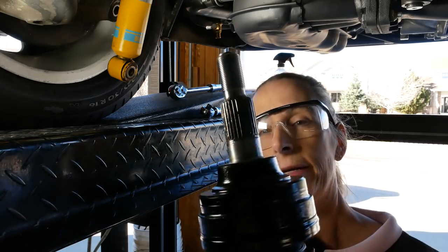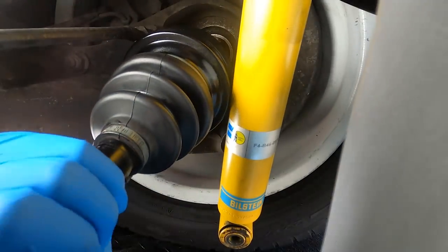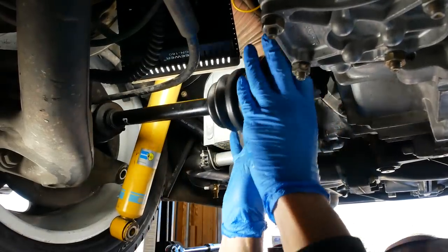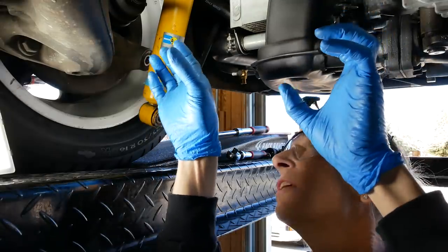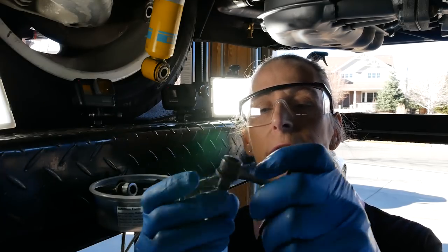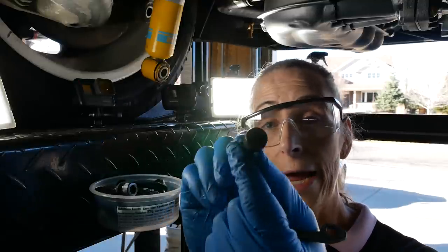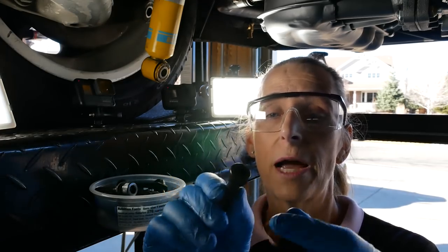We're just going to hoist this guy up and put it inside the carrier. There we go — you just want to make sure it's seated in all the way. You have to kind of bend the CV joint down to get it up over the suspension arm. I did end up getting new bolts — the original ones had been sort of rounded off inside. Somebody used the wrong tool; these are a hex, not a star pattern. I barely got them off — they were completely destroyed on one side.